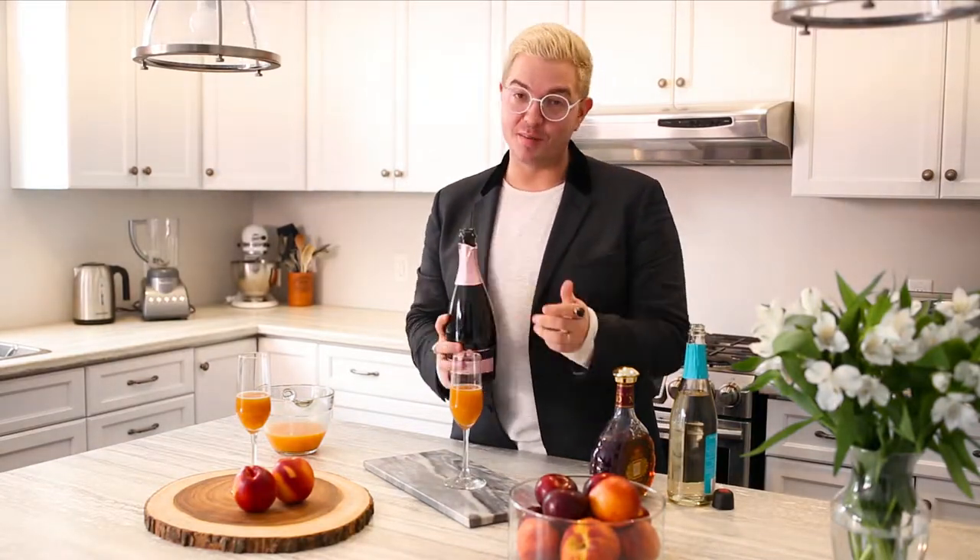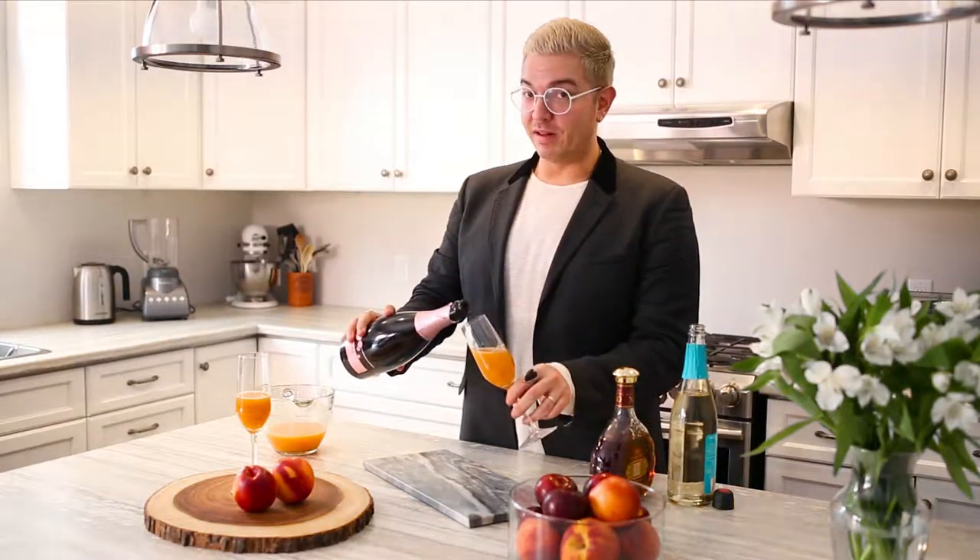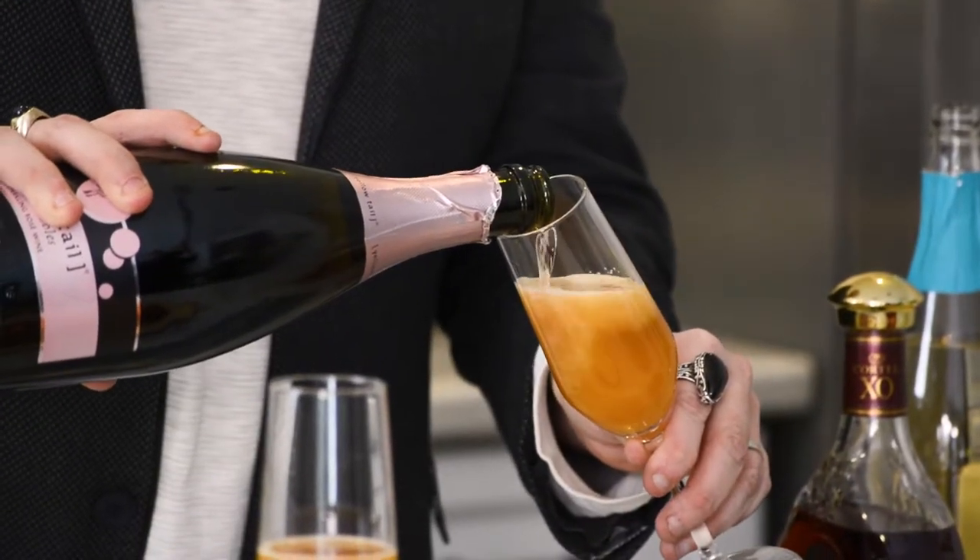I like sparkling rosé. You can use white or whatever you have in the house, but sparkling is key because it is a twist on a mimosa. Make sure that you tilt the glass ever so slightly — this will fizz up on you, and just top it until the fizz reaches the top of the glass.